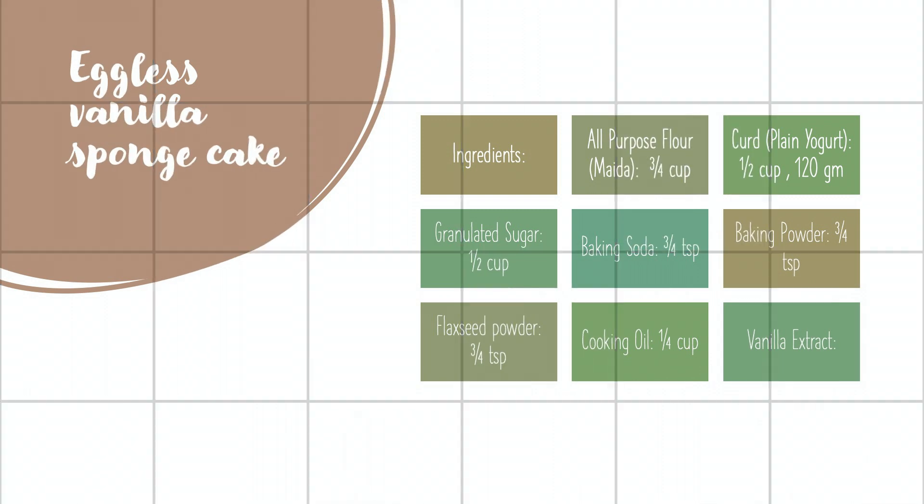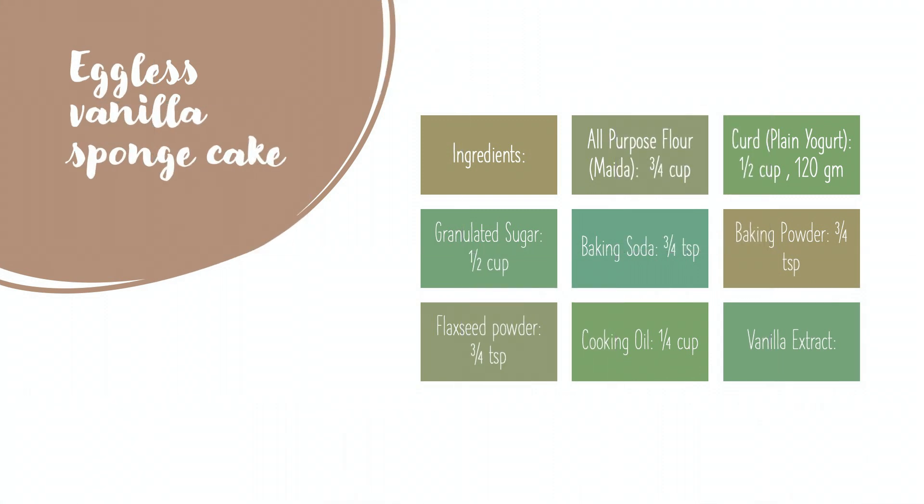Before starting this recipe, big shout out to Richa — she told me this recipe. If you ever want to make eggless vanilla sponge cake, you can blindly follow this recipe. I have tried it many times and all the ingredients work out, so you can blindly follow this recipe. Now let's see the ingredients and then we will see the recipe.